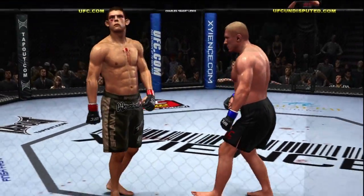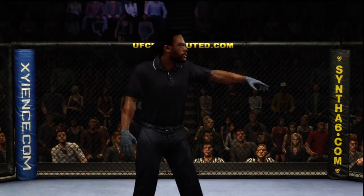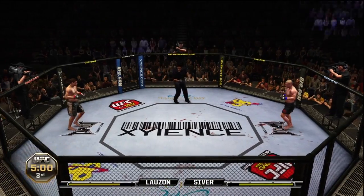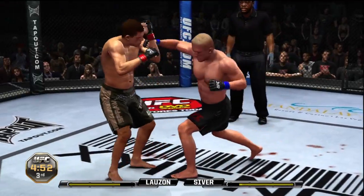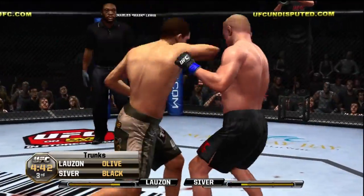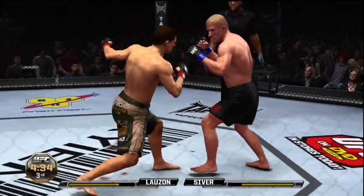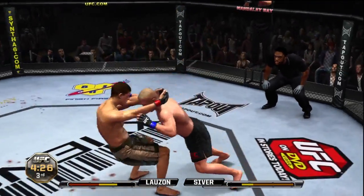That's the end of round number two. Our fighters will move to the third and final round. Third and final round — Joe, he's looking for the one-punch knockout here. Nice work. Huge uppercut Joe — now they're gonna close it up again, right to the clinch. Nice knee, and the other guy stands right back up.